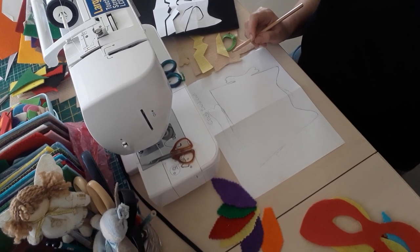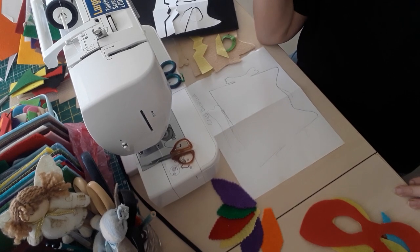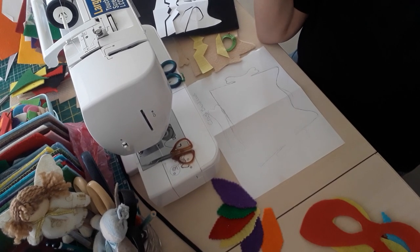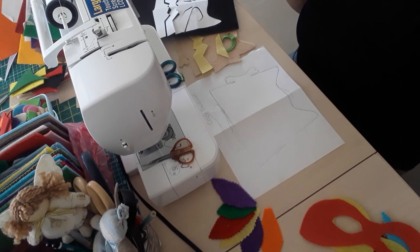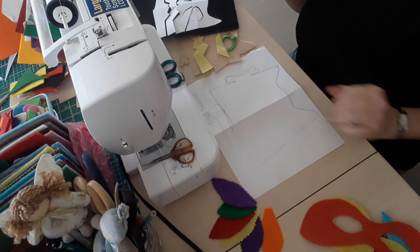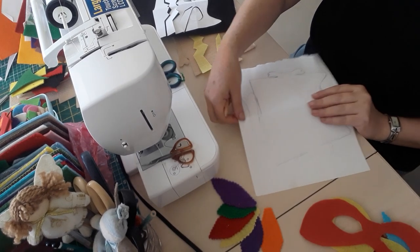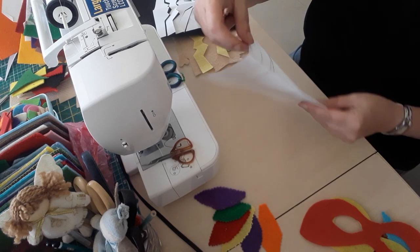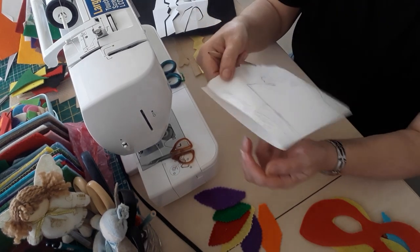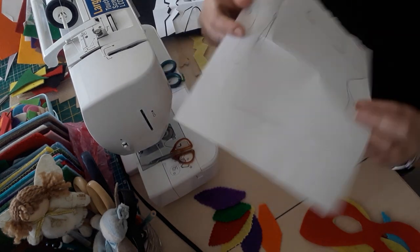Hello, welcome back to my channel. Today I'm going to be making another mask for one of my grandsons who is so much into all these hero characters. He loves all these masks — I've made him so many. Every time there's a new hero or character he asks for one, and now he wants Crash Bandicoot.